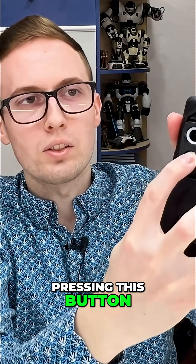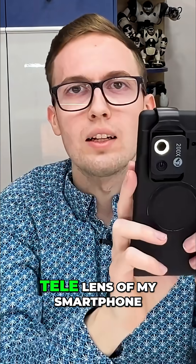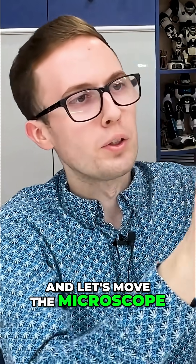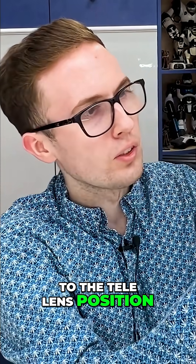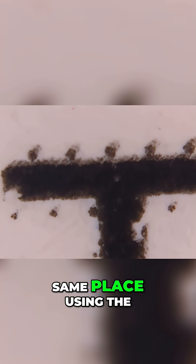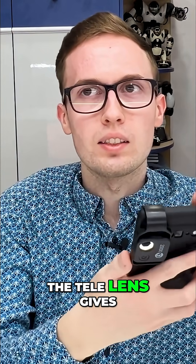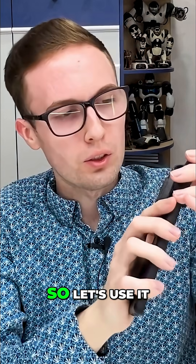Let's turn the light on by pressing this button. Now let's switch to the tele lens of my smartphone and move the microscope to the tele lens position. Here is the same place using the tele lens — it is impressive how much we can zoom using just a smartphone. In my smartphone, the tele lens gives the best result, so let's use it.